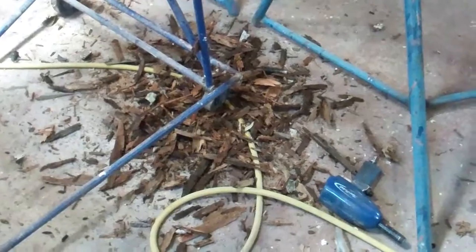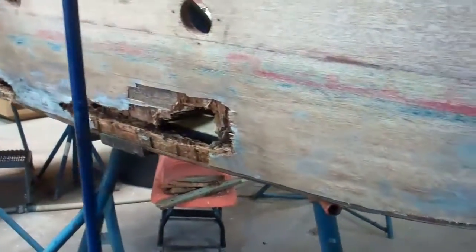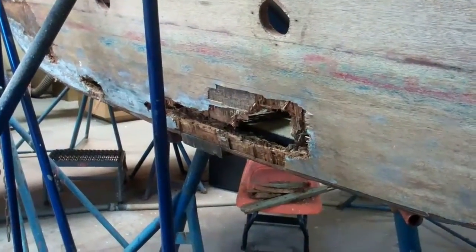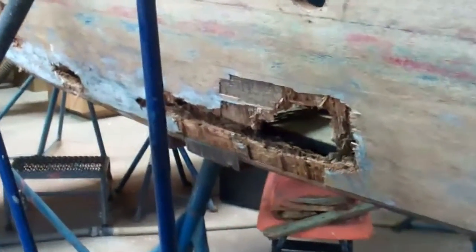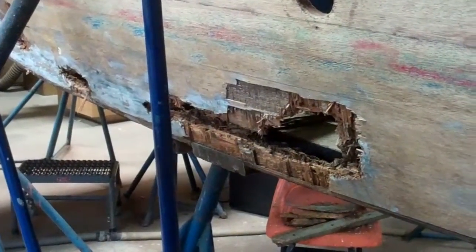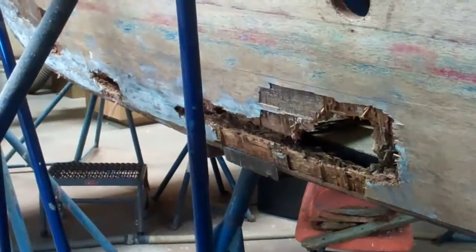Good afternoon on February 4th from Snake Mountain Boat Works. A number of people have joined in the conversation on why or why not fiberglass wooden boats, so it's my turn. Here's why not to fiberglass wooden boats. This is a 1968 20-foot Lyman runabout.